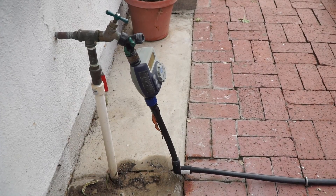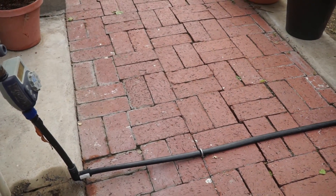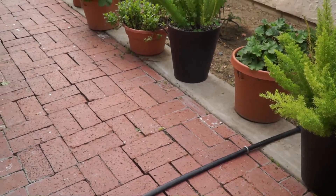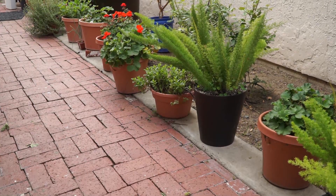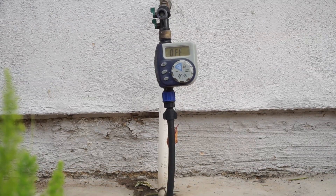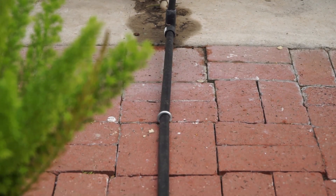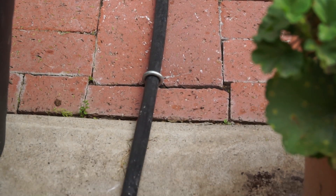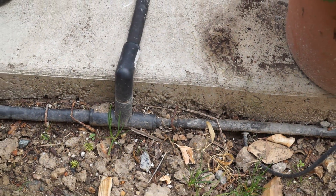Let's start with the drip irrigation system I have in my backyard. I have a lot of containers and this system waters all these containers automatically at defined intervals depending on the weather. This system connects to any water faucet with a timer.